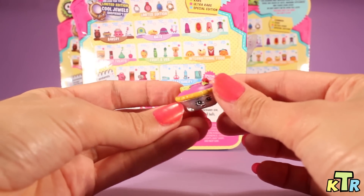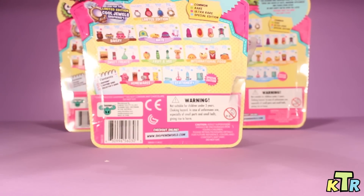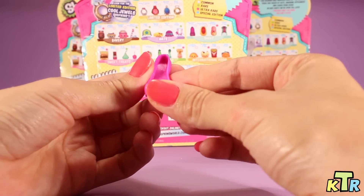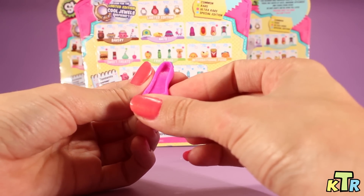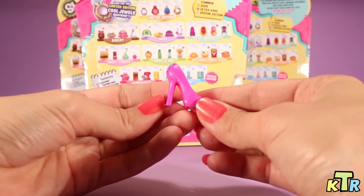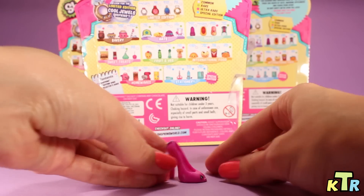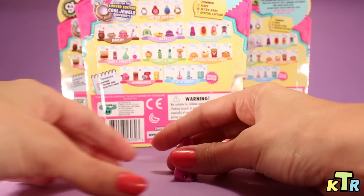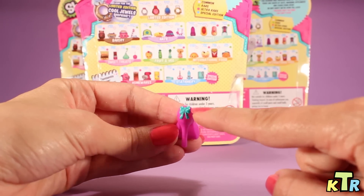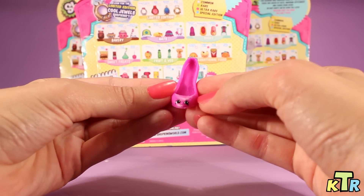Let's go ahead and see what number two is. And her name is Beverly Heels. Beverly Heels. So here she is, looking cute. She's a high heel. As you guys can see, here she is standing up, looking so fashionable. And in the back, look how cute that is — she has like a little turquoise or green bow. I love these already, you guys.